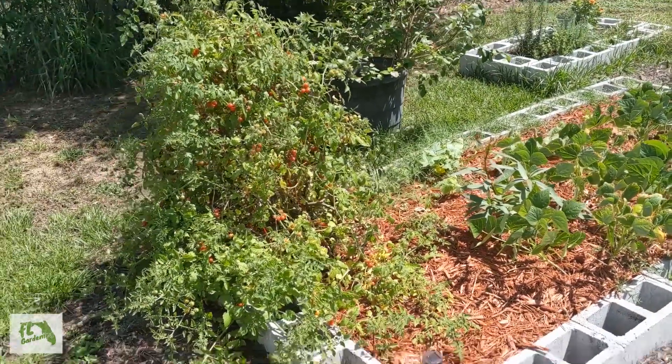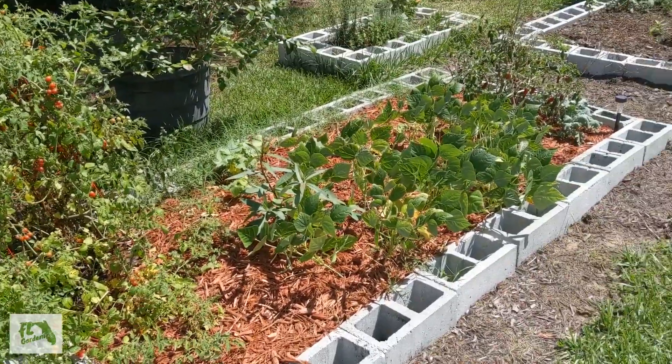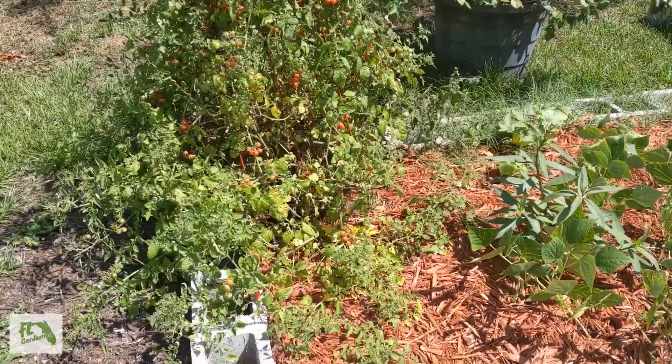Hey everybody, it's Josh with FL Gardening, and I'm coming back at you with a garden update video. It's been about two weeks since I last posted one, so some things have changed in the garden since then.